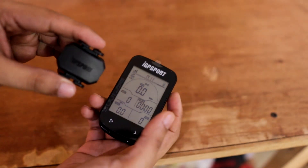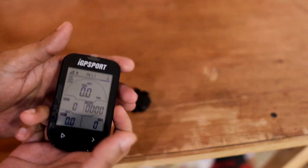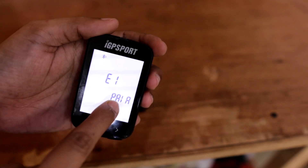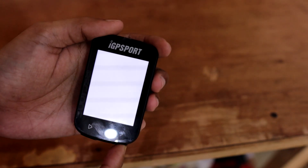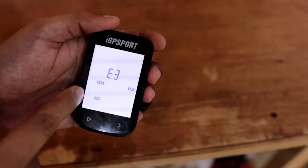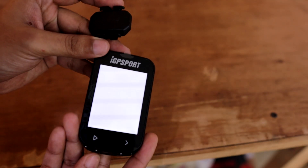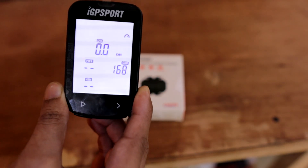Let's try to connect different kinds of sensors. This is the cadence sensor by IGP Sports. To connect it, long press the right side button for three seconds and we enter the sensor pairing mode. E1 is to pair your smartphone, E2 is for time zones, and E3 is to pair your cadence sensor, power meter, and HRM. Let's select E3 — there we go, it will try to search for sensors.